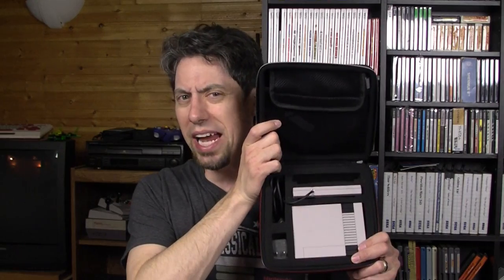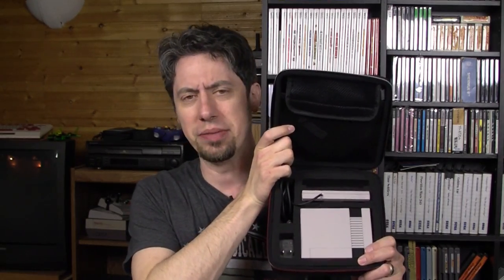I bet you'll skip to the end and all this teasing and planning will be for nothing. Whatever. So now that you're back, you may have remembered or just seen that I don't have two controllers from our NES Classic Edition. And any Wii Classic Controller will do, so I got this one.